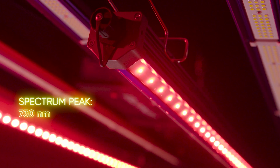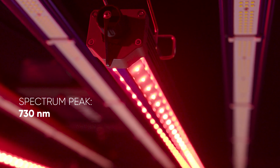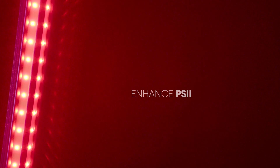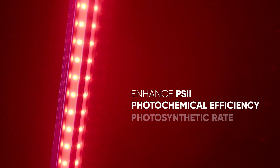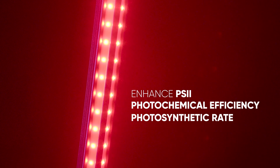With its peak at 730 nm, the new Lumatec 50W Far-Red is a supplemental LED bar tool to help growers enhance PS2 photochemical efficiency and photosynthetic rate when added to the full spectrum provided by the Zeus range.